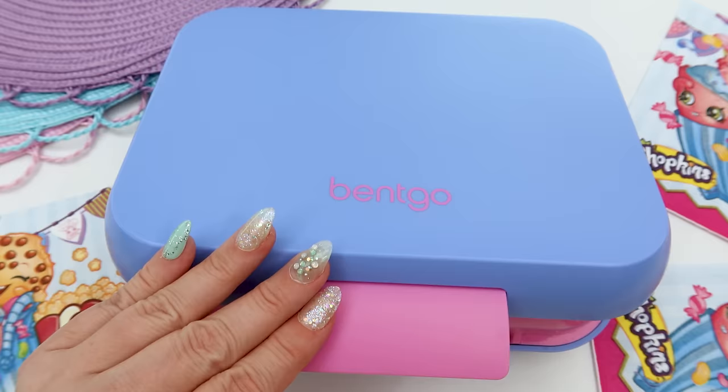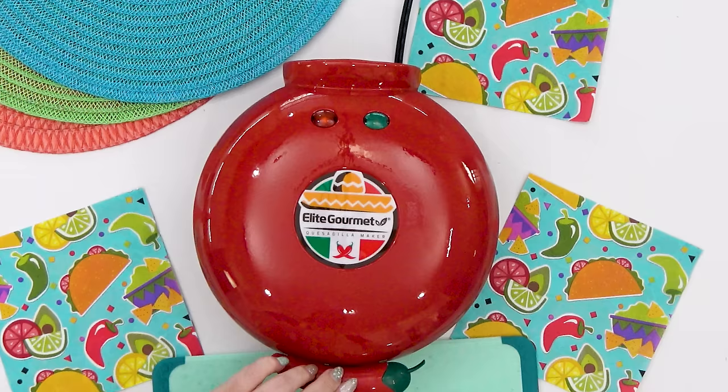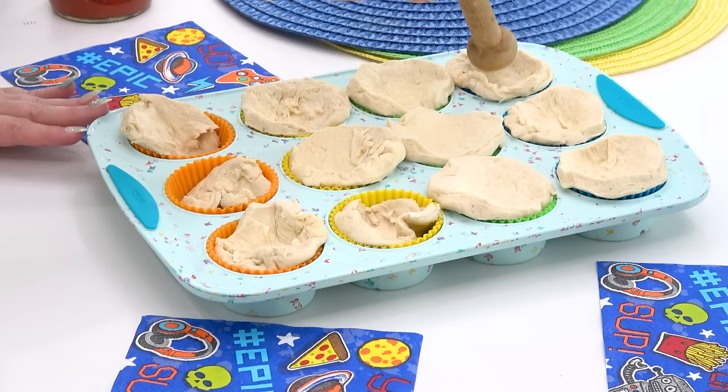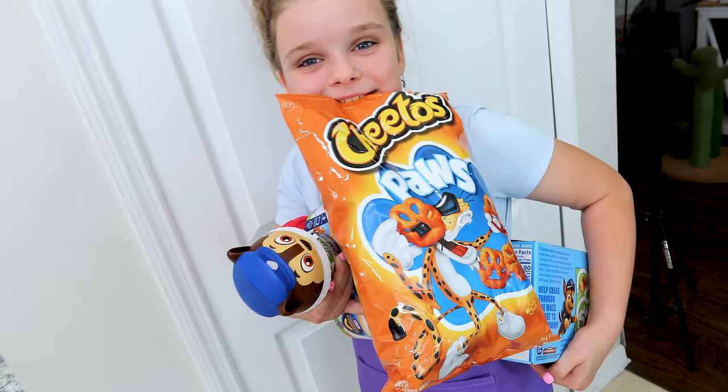Hey guys, Jennifer here, and in today's video I'm back with four fun and creative lunch ideas. These lunches don't include any boring sandwiches. Whether you're looking for lunch ideas for school, for work, or just to make at home, these lunches are super easy to make and picky-eater approved.